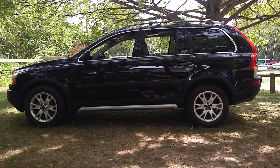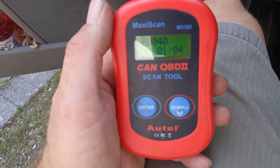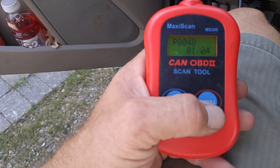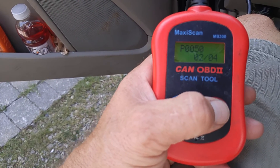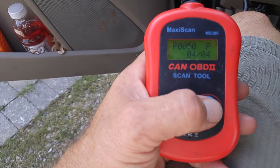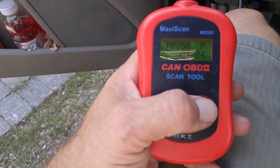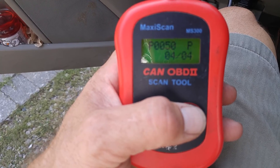I'd switched around my O2 sensors before I left. That was the one code I had — P0040. Now I've got four codes: P0050 is the second code, then 40P and 50P. I'm going to have to switch them back — one of them is switched. What a pain in the butt trying to figure that out.